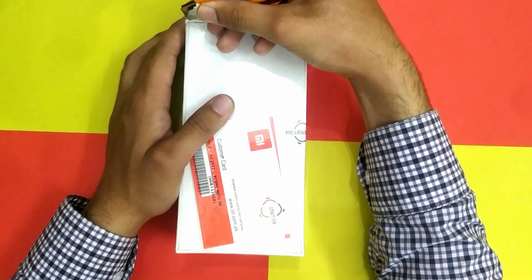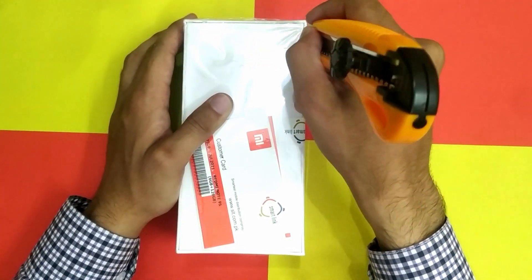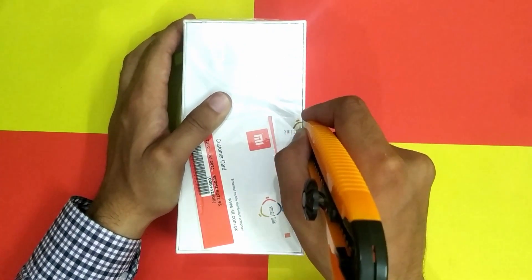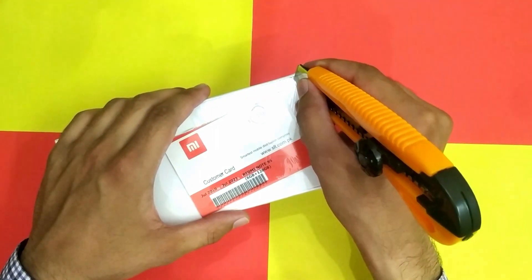It comes with 3 colors: Aurora Blue, Glacier White, and Interstellar Grey. I picked Aurora Blue with 6GB of RAM and 128GB of storage.